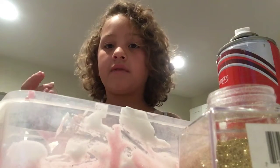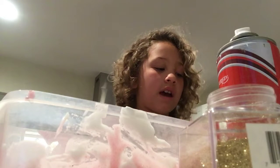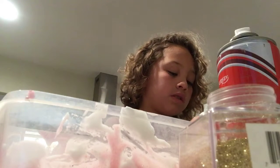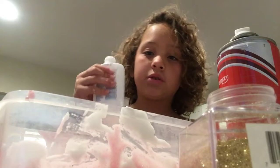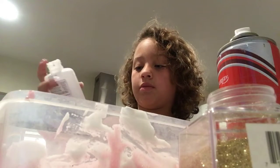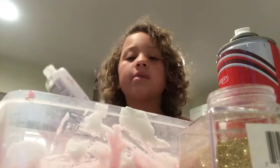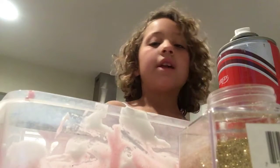Basically, we're going to add glue depending on how much slime you want. If you want a little bit, you can put in like half a bottle — it just depends on how much you want. I put in a whole bottle.